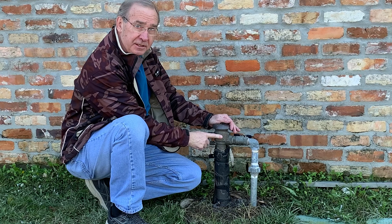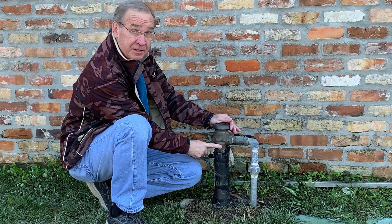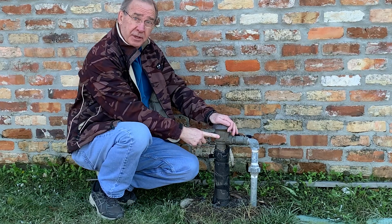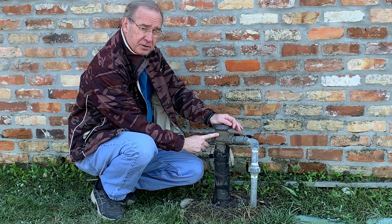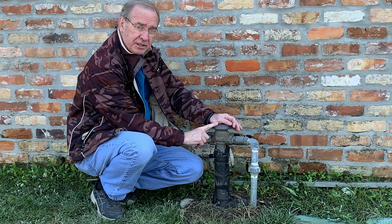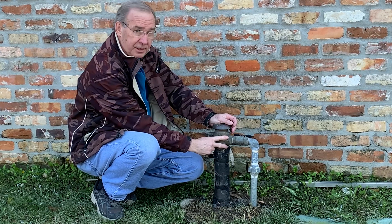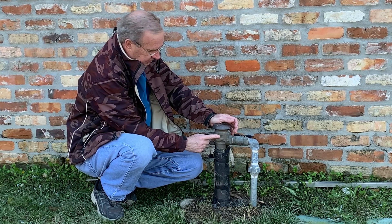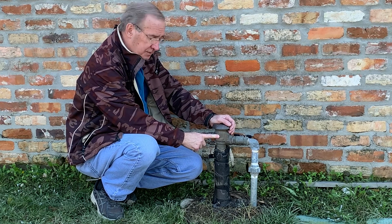In here is the bonnet. Below here is a check valve. Normally the check valve doesn't get damaged — it's the bonnet that does. So you buy what you call a bonnet repair kit. If you get off brand, it's going to cost you around $20 on Amazon. If you want the OEM, it's around $50. And if you have to replace this whole assembly, the Febco valve, it's going to cost you about $150.